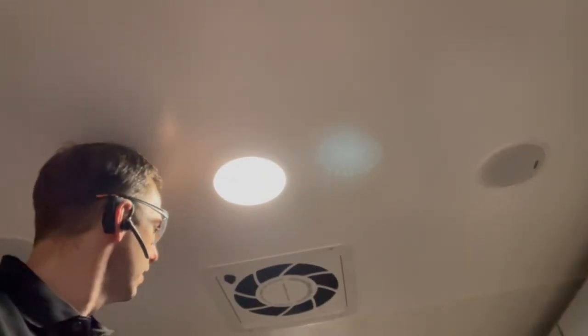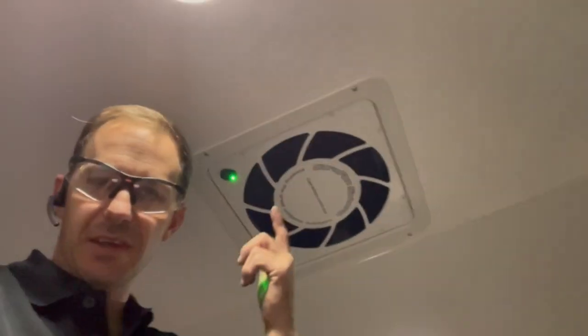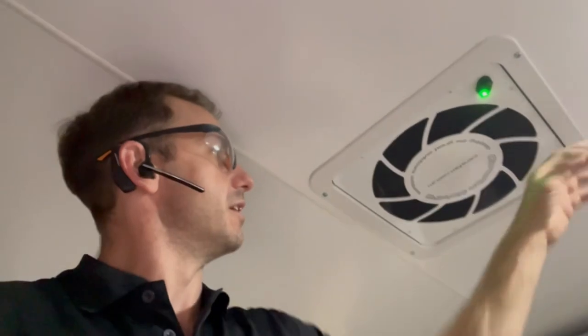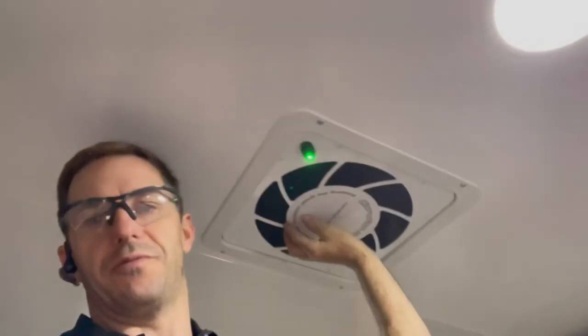Turn it on! Sounds like a jet engine, doesn't it? It's a thermofan — you know, like what's on your retrofit radiator kits? Davis Craig or something — I don't know the brand of the actual fan.